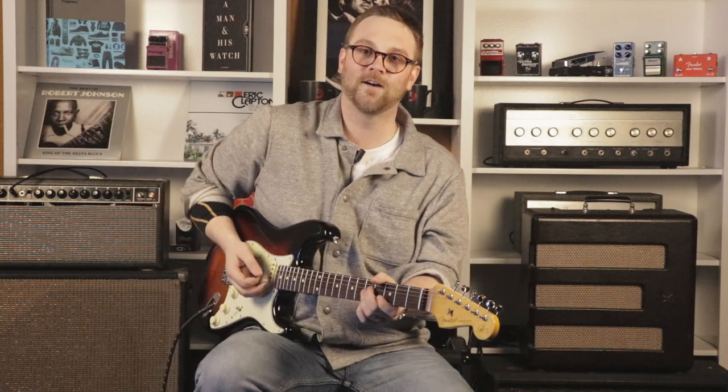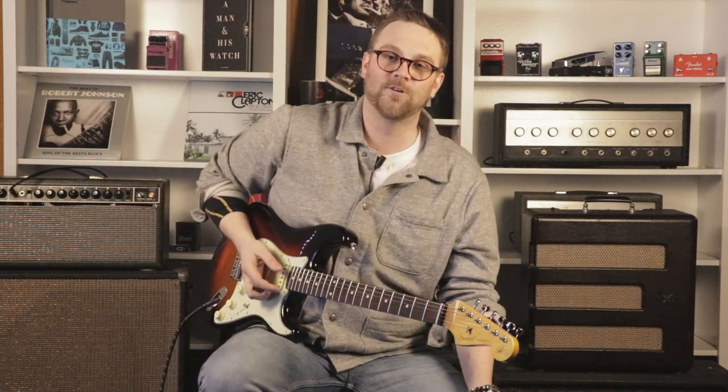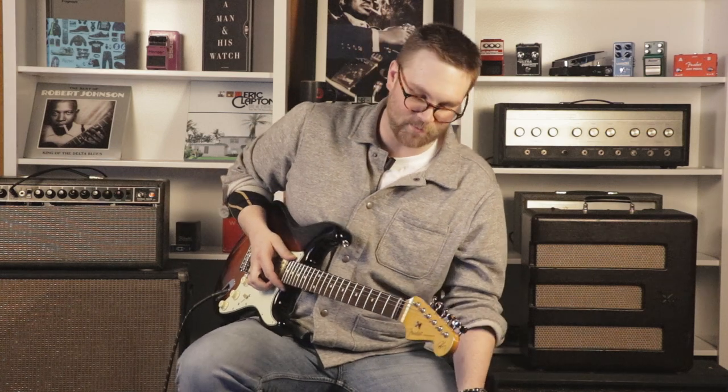Welcome back to GarrisonMTV.gov. Today we're going to take a look at some new Fender pedals, starting with the Pinwheel Wizard.